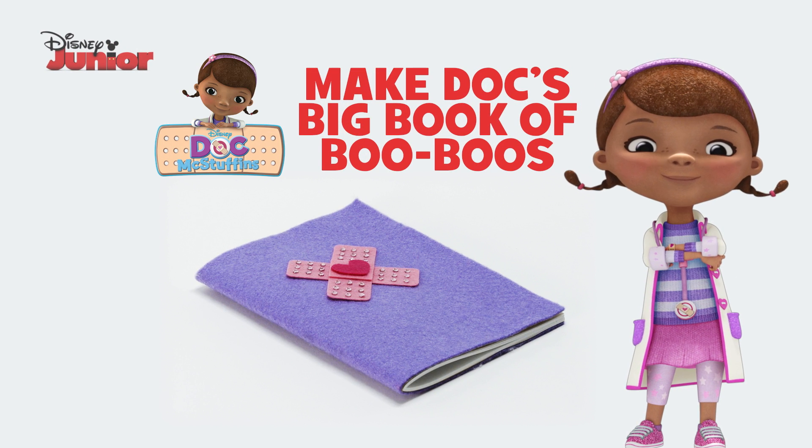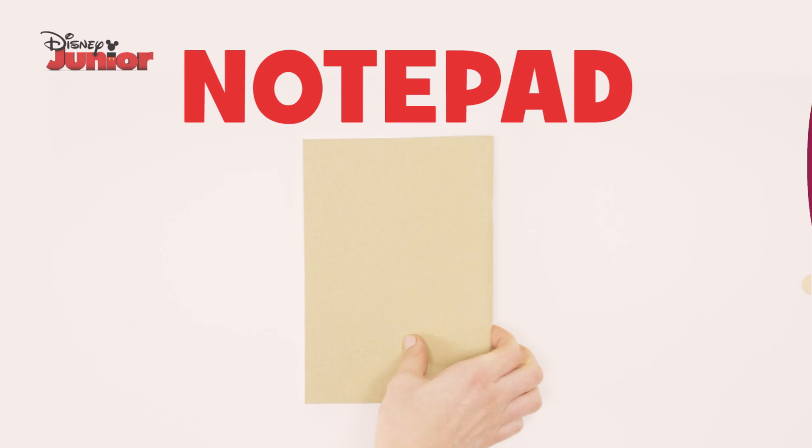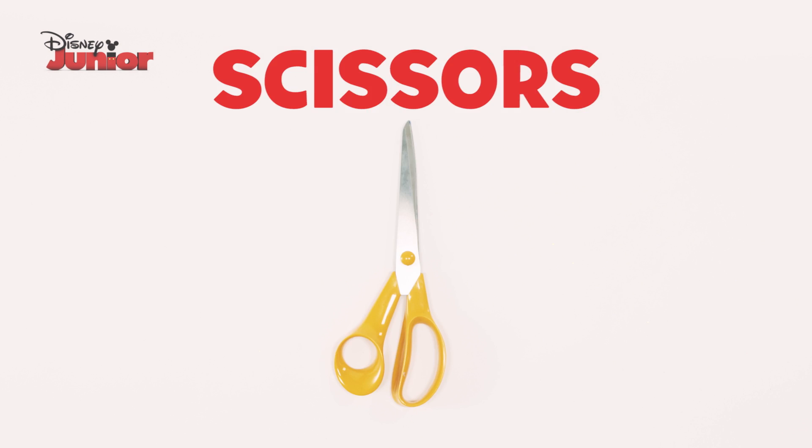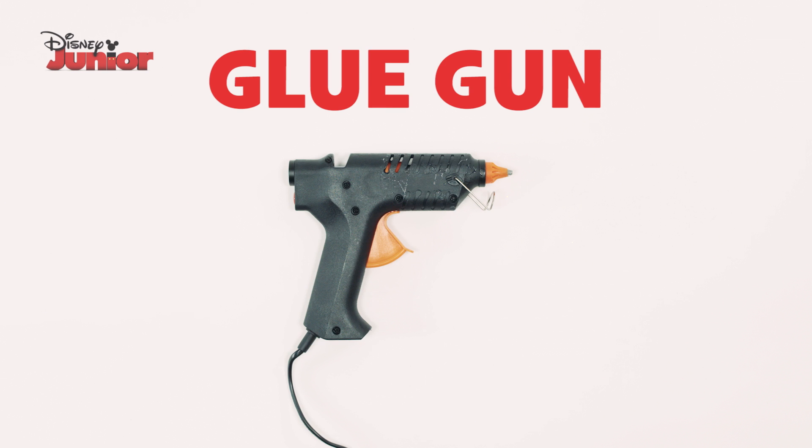Here's how to make Doc's big book of boo-boos. You will need a notepad, felt, sticky jewels, a marker, scissors, PVA glue and a glue gun.